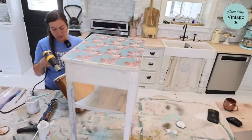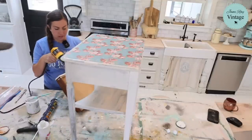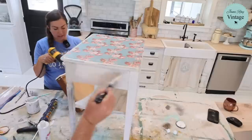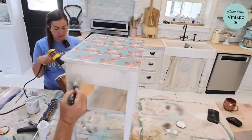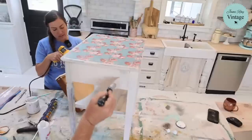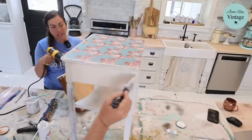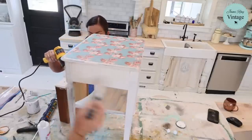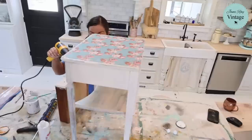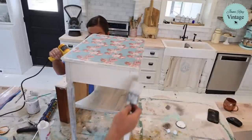So do we want to use dark and decrepit or dark wax? I like the dark wax a lot. Dark and decrepit is easier to wipe back without being too harsh, and this clay is still pliable. I do prefer wax, but I feel like in this case dark and decrepit might work a little better.